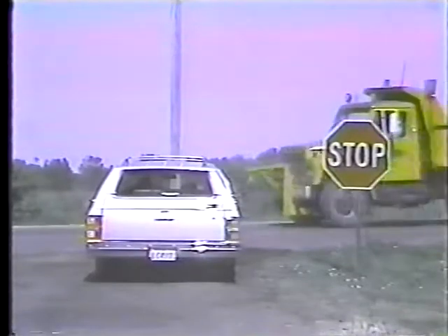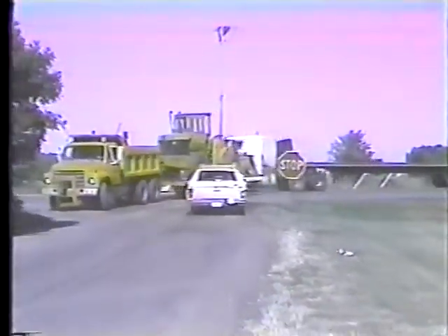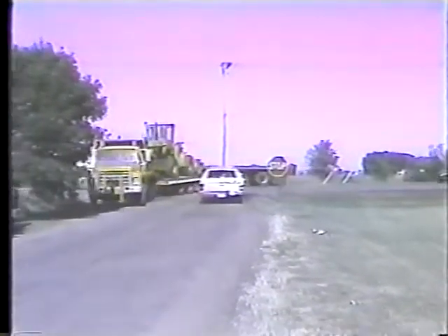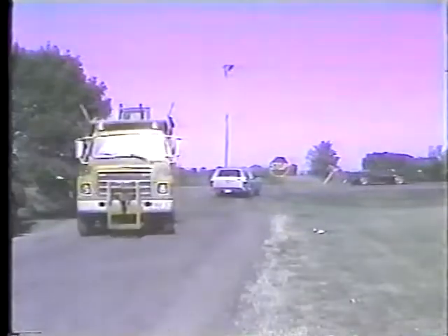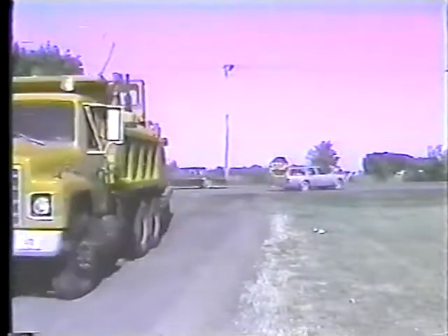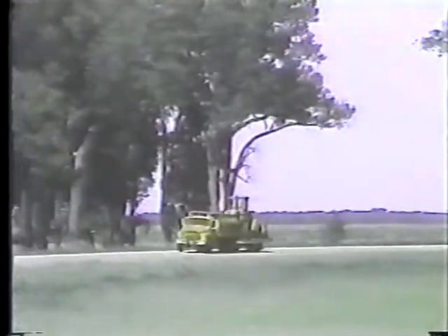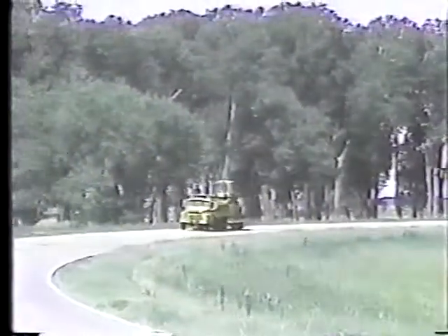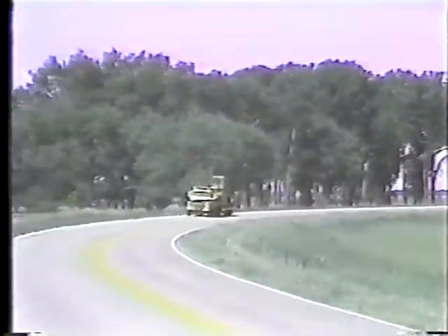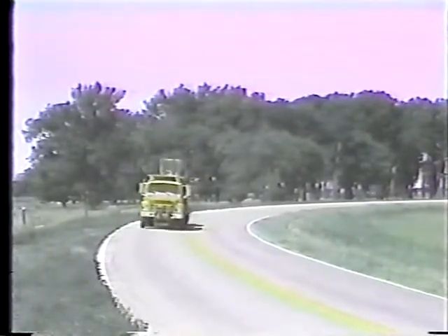Begin applying the brakes well in advance of an intersection or turn. Of course, the best way to ensure a smooth, safe stop is to tow at a safe speed — a speed consistent with the road, traffic, and weather conditions. Hitting the brakes in the middle of a sharp curve can cause the trailer to skid or jackknife, so slow down before you enter the curve, then speed up gradually after you pass the midpoint of the curve.